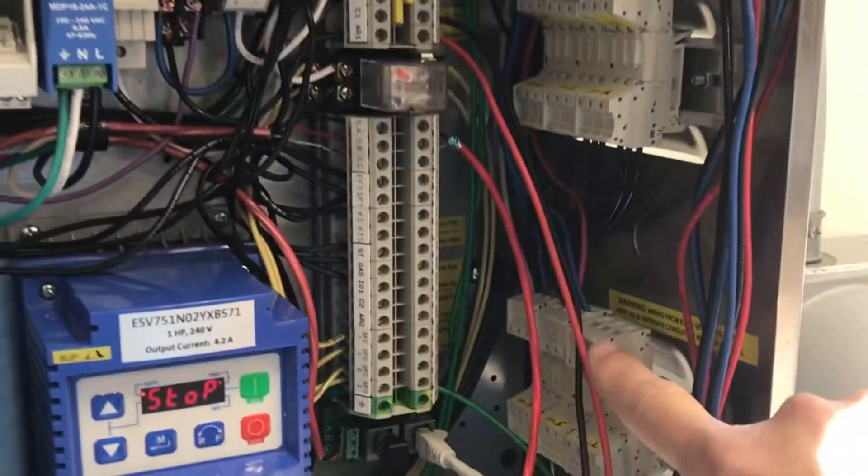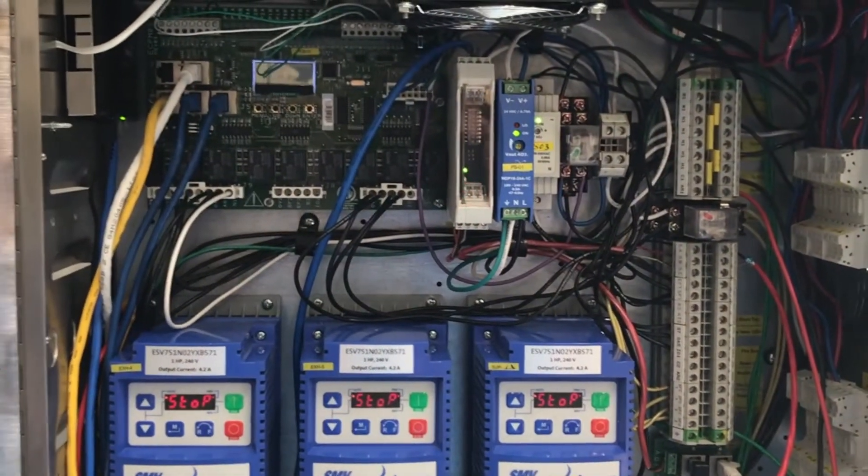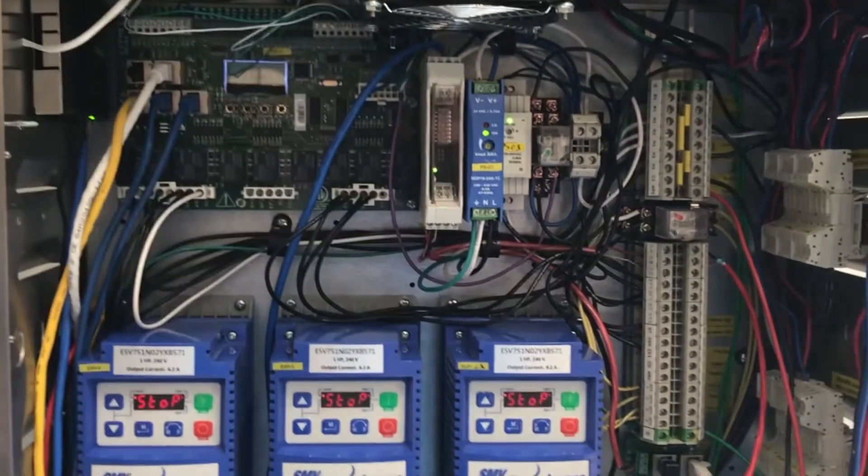as well as load power going out from the VFDs. Remember, once you turn off power you have to wait until the displays on the VFDs go blank before you can work in the package safely.